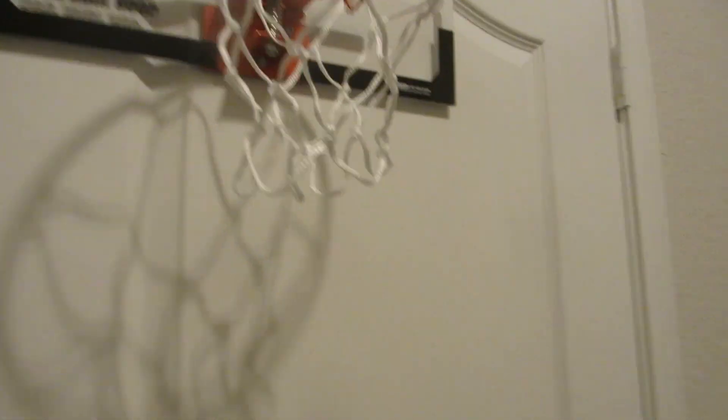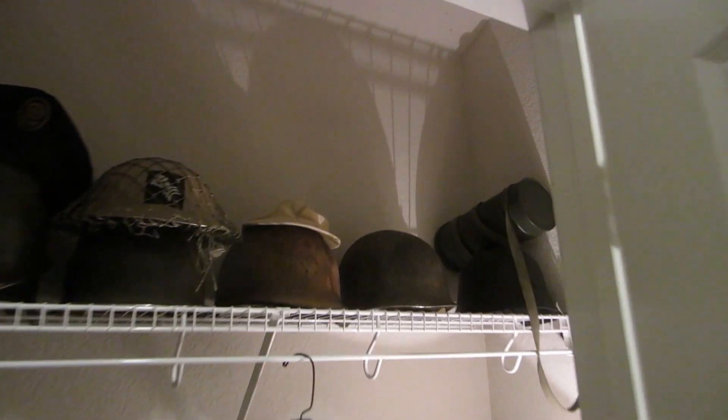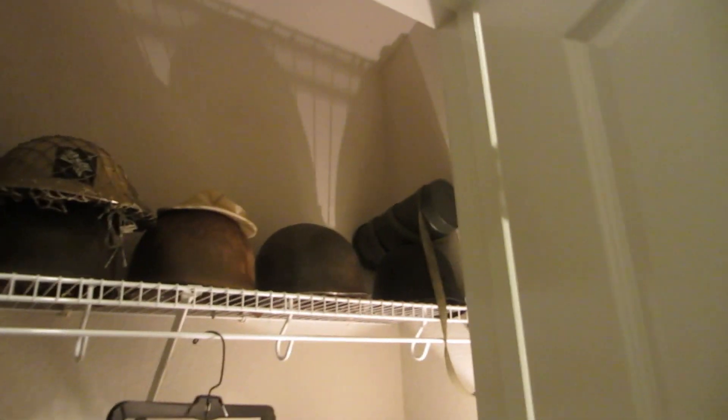What's up guys, how's it going? TrenchBuilder here, and today I'm going to be doing a requested video going over my M1 helmets — German, British, American — just going over everything.